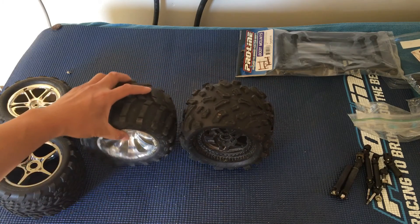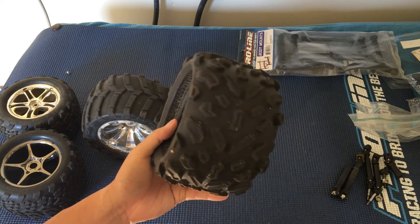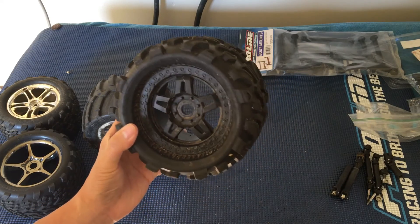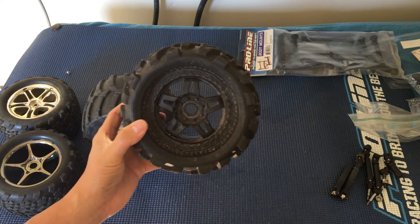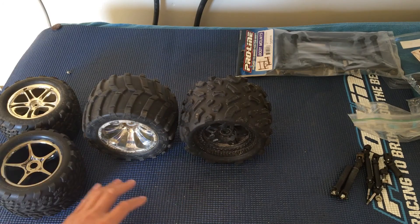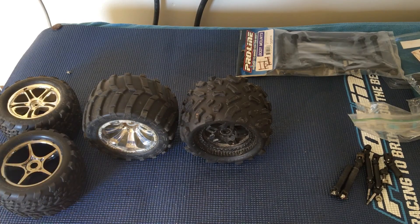There is a greater load to consider — we ran these on our Arrma Kraton and our center diff had issues, though we're not sure if it was directly associated. Just things to keep in mind. Thanks for watching — please like, comment, or subscribe, follow us on Facebook and YouTube, and we'll catch you next time.